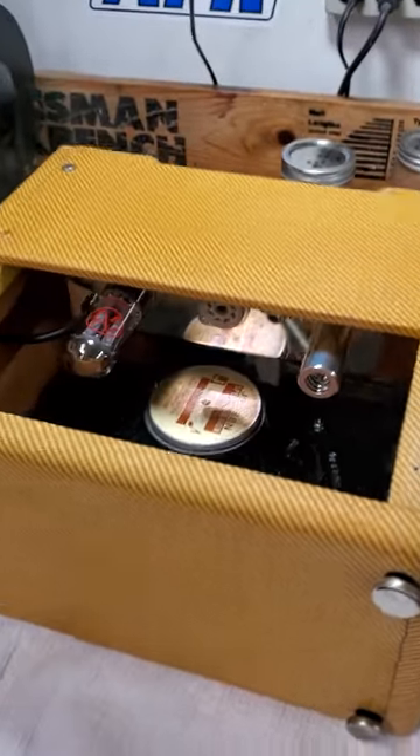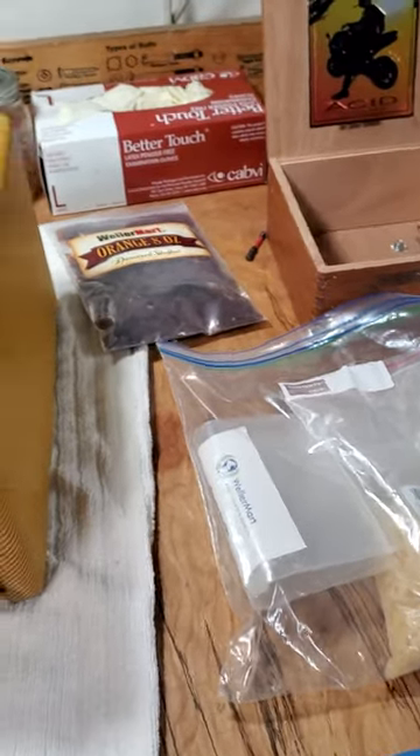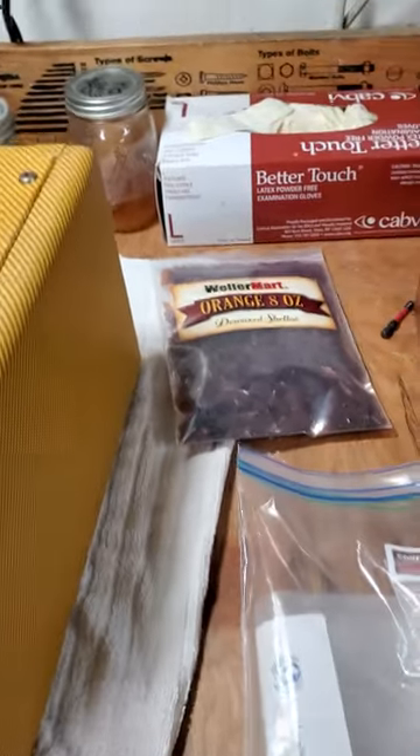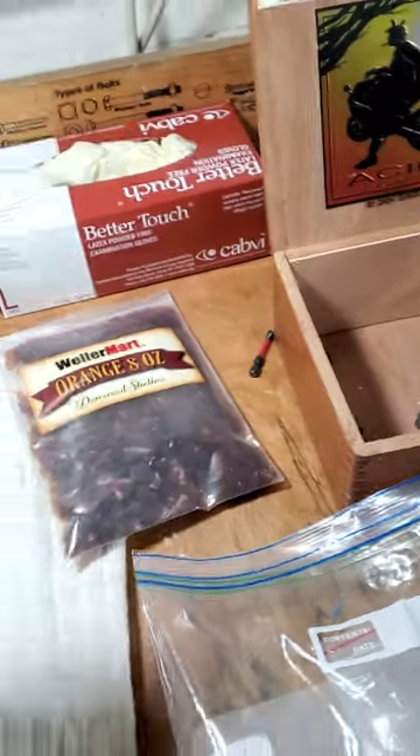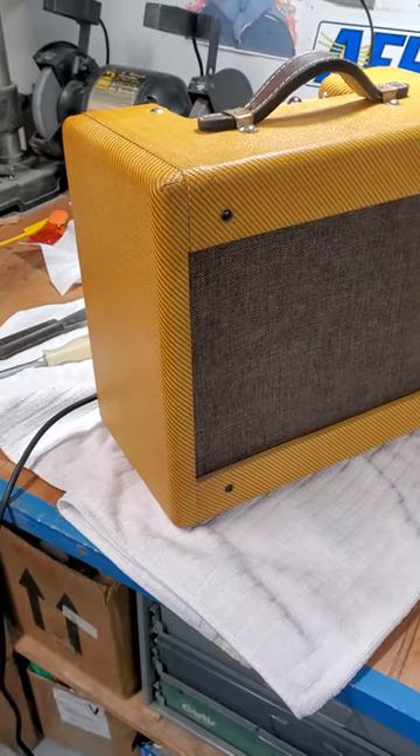Hey guys, what's going on? Larry Mutz here. Quick video — haven't done one in a while. I'm kind of throwing this together so bear with me. I know I repeat myself. This is a shellacked 5F1 Champ that I scratch-built.